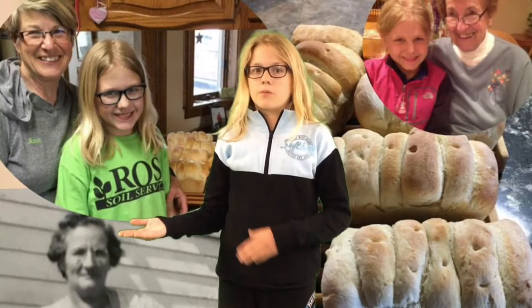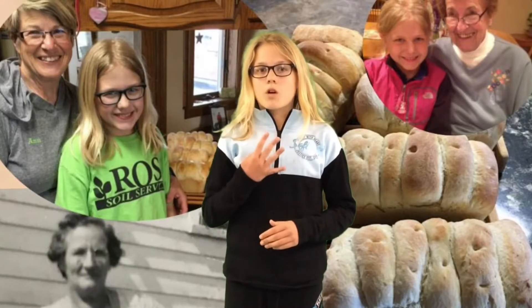Once all the bread pans were full, we put them next to the warm oven to let them rise again. We could only put four loaves at a time in the oven, and as soon as we brought them out of the oven they smelled delicious.